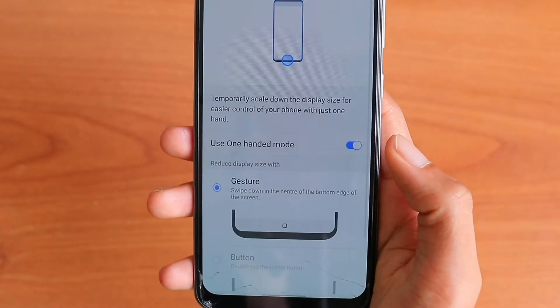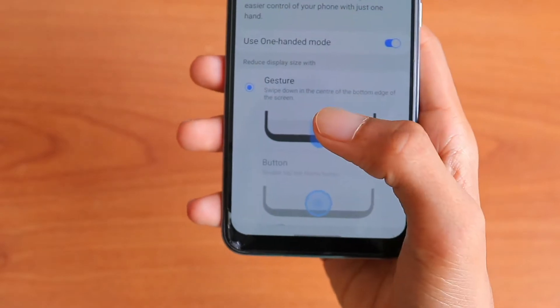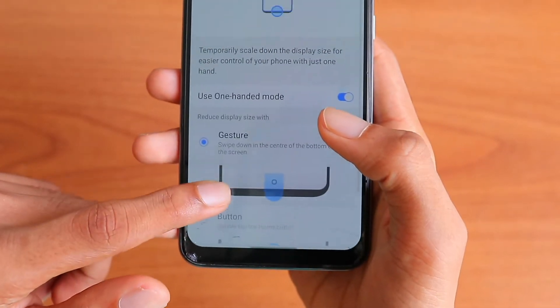Make sure you enable it before using it. There are two types: one is by gesture and the other one is by button.